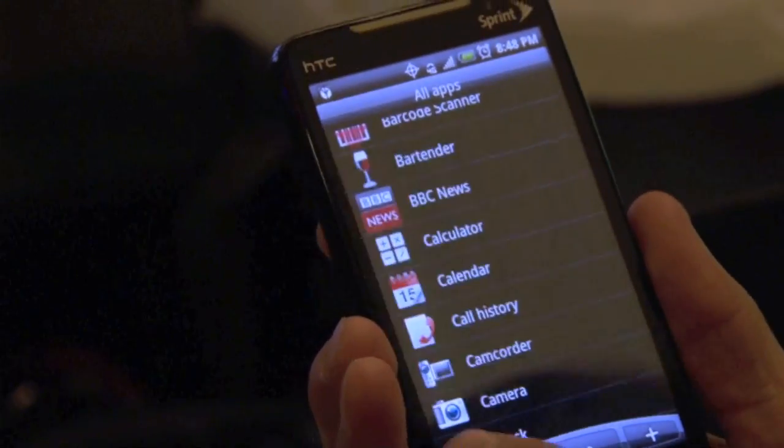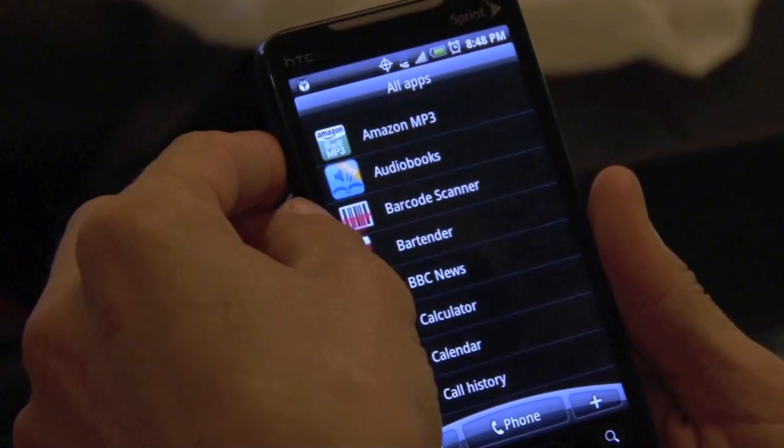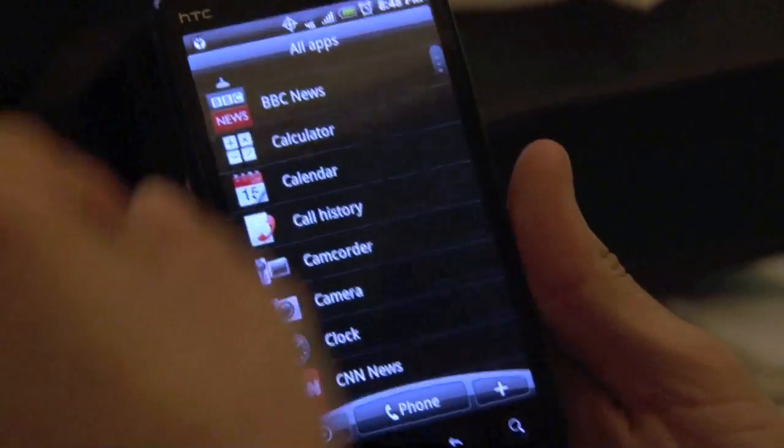Here are some applications I've downloaded. It comes with the typical Android type stuff — the barcode scanner you can download, Bartender, BBC. All this stuff is downloadable from the marketplace.